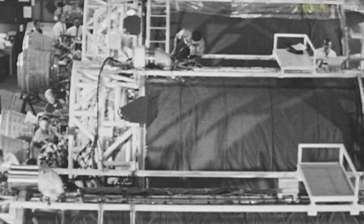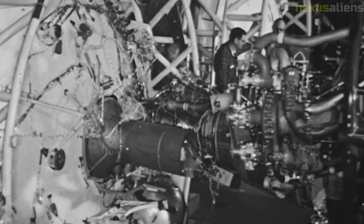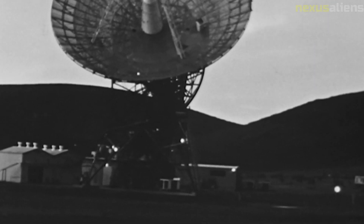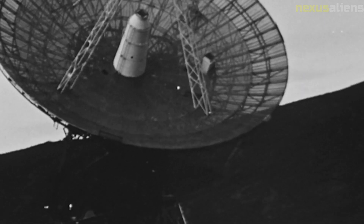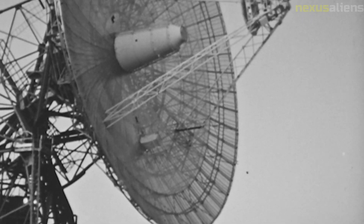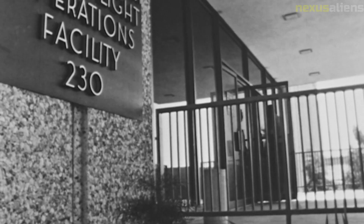In conclusion, NASA's Surveyor 3 mission was a pioneering effort in the exploration of the moon and the challenges of working in space. Its success demonstrated the feasibility of unmanned lunar missions and provided valuable information about the properties of the lunar surface. Its legacy continues to inspire scientists and engineers. The mission was not only a scientific and engineering triumph, but it also had a cultural impact.